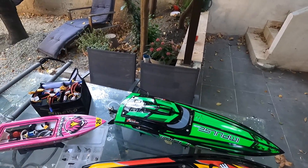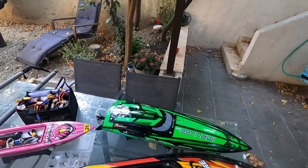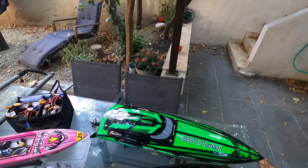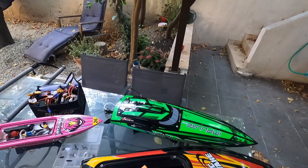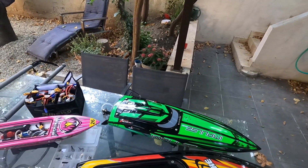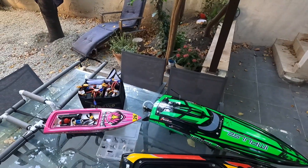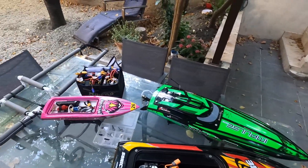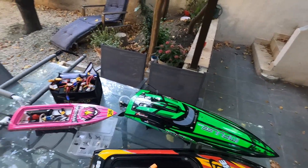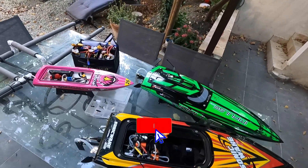Il n'y a pas de risque zéro — sur la vingtaine de fois ou plus qu'il s'est retourné, ça m'est arrivé une fois où il a eu du mal à se retourner parce qu'il avait pris un peu d'eau après une grosse boîte. Mais ça n'est arrivé qu'une seule fois. Honnêtement, vraiment jolie découverte. J'espère que cette vidéo vous aura aidé et vous donnera peut-être l'envie de passer sur des bateaux. À suivre les prochaines vidéos — il y en a pas mal qui vont arriver sur le bateau. Salut les gars !